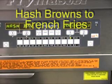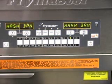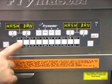Changing from hash browns to french fries. With hash browns displayed on the computer, press the button storing french fries.